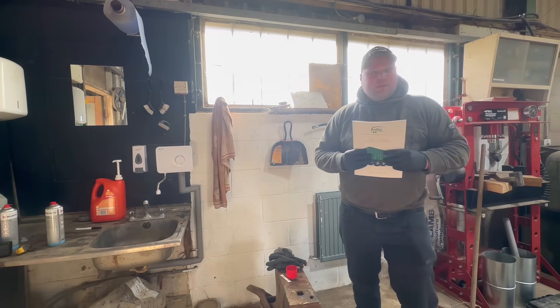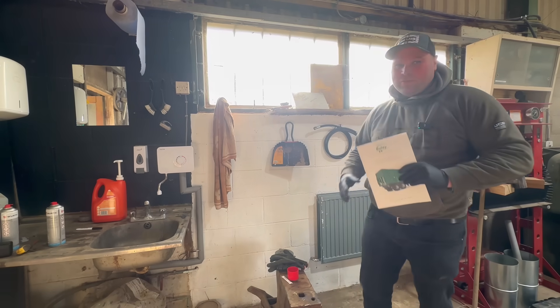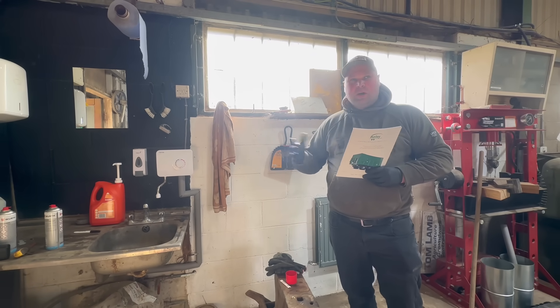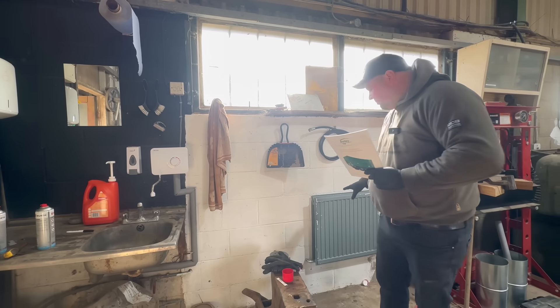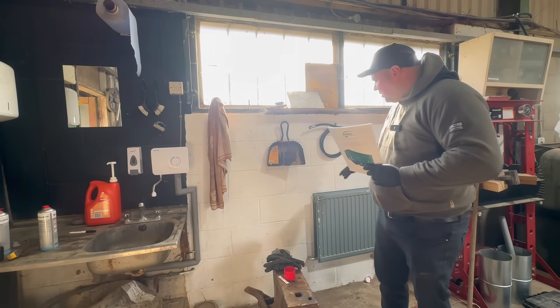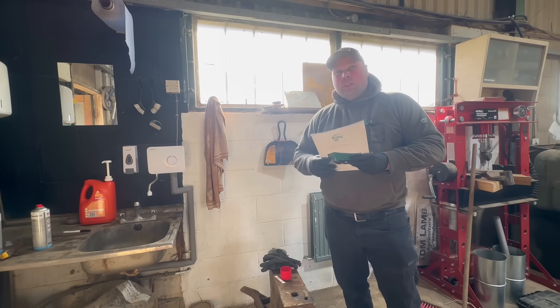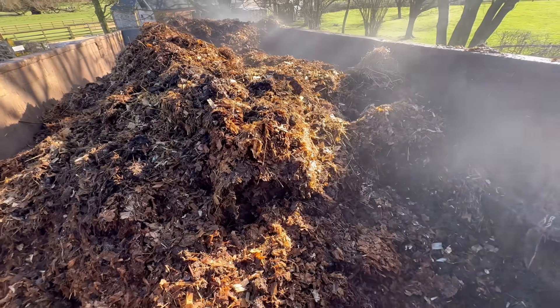Everyone said the radiator isn't big enough — well it's just what I got out the scrap bin because I've got a budget of 200 quid trying to do this. If it works we might increase it, but we'll see. That radiator was just for show really — what we want is something like a big lorry radiator with large inlets and outlets.